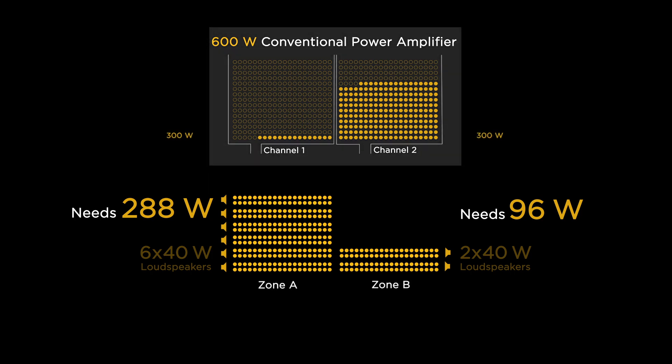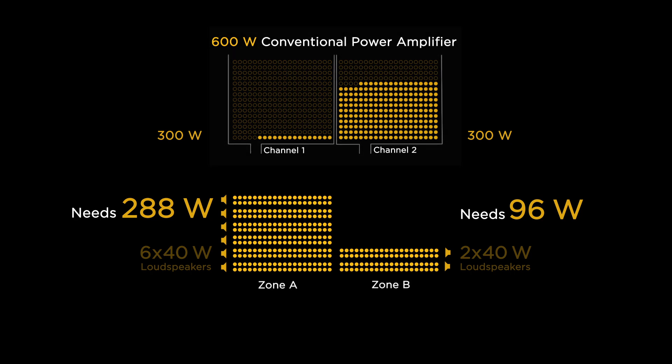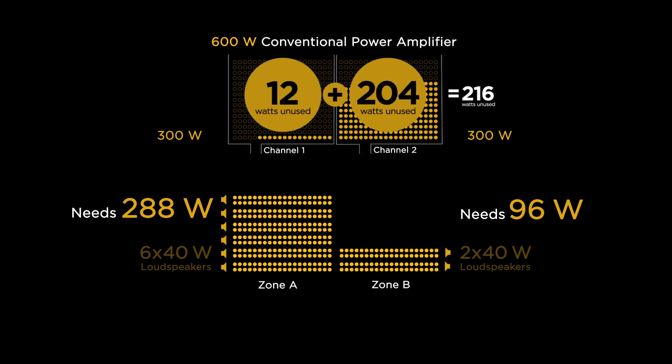But conventional power amplifiers only come in certain sizes, so you end up buying a 600-watt amplifier to cover your needs, leaving you with 216 unused watts. That's the reality of sound design — live with excess or under-design for the job.